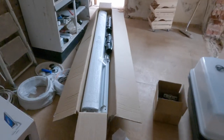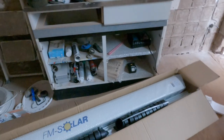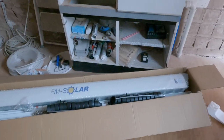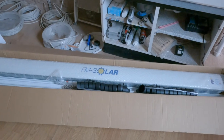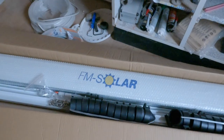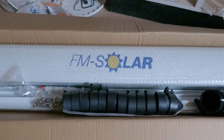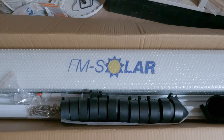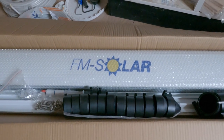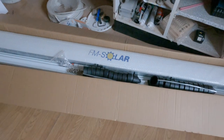All right. It's been a while since I made a video. I've been busy on vacation and getting some other things done. So yesterday was an exciting day. We went about two hours south of here to pick up these evacuated solar water heater collectors.